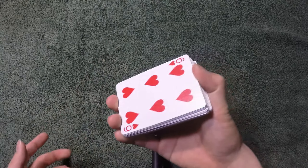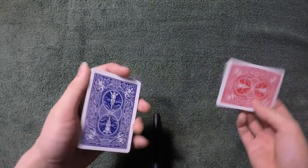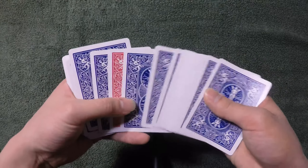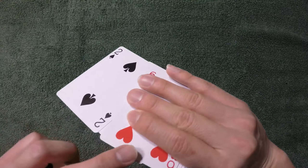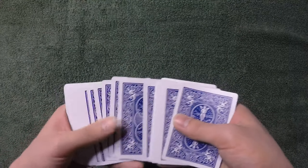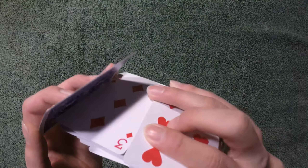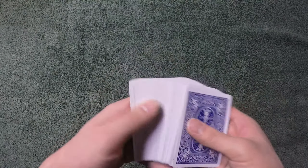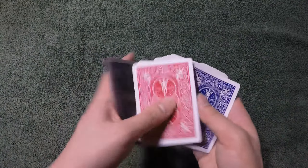If you want to control the card to second from the bottom, it's the same process. You curl it until you get to the very last card, then stop curling and close it. That way you control it to the second from the bottom. The same principle applies for third, fourth, or however far down you wish.